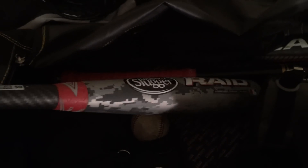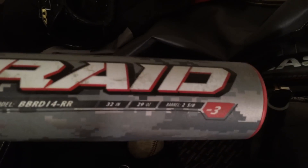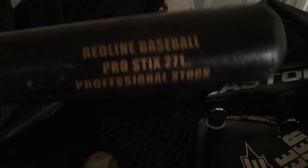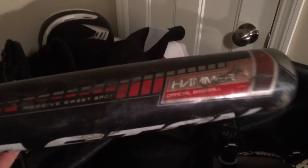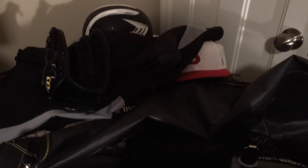Then I have my game bat — my Louisville 32-29, BBCOR drop three. Love this bat, lots of pop. And I got my wood bat — got this from Victor. It's an Easton Redline Pro Stick, 32-29. Added a red lizard skin to it. Has lots of pop — used it the other day actually, and it's not bad. And then I've got my practice bat, aluminum, 32-29 drop three — that's an Easton Hammer. Those are my three bats.